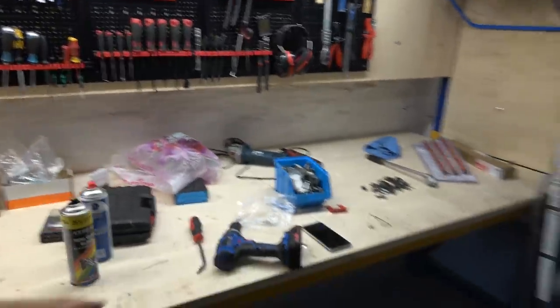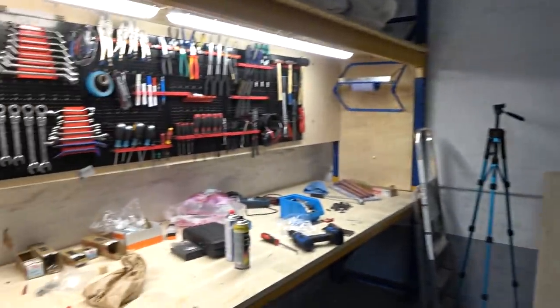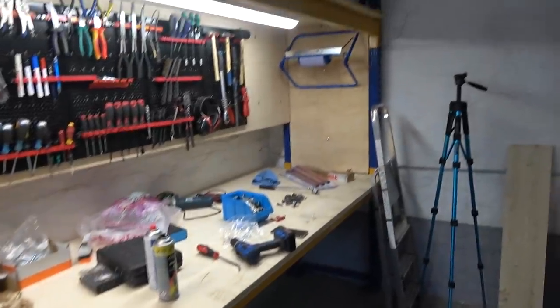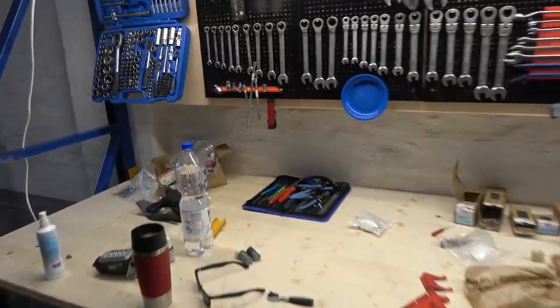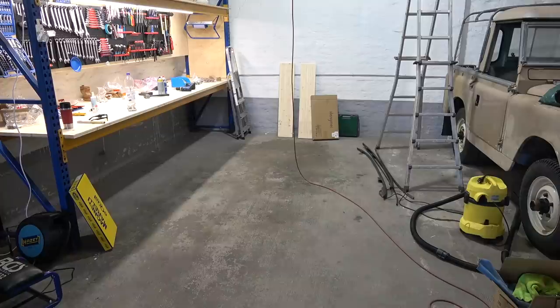I'm also getting a tool cart from an incredibly nice subscriber and Patreon supporter — very excited about that, should come in soon. This side of the wall is done. These are the tools I use most commonly and they're nicely arranged — I love when everything is like this, you can just grab it and put it back where it belongs. Everything is organized, no need to chase tools. It's just perfect for working.